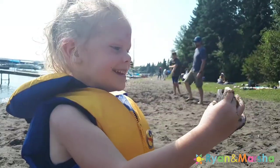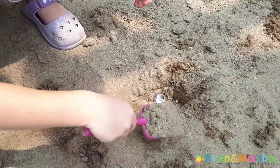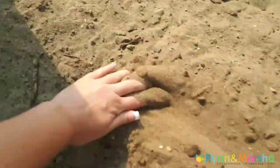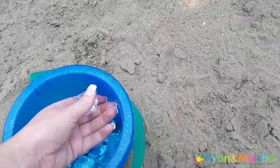Now if this activity is for younger children, or if you're at an area where there's a lot of sand like at the park or the beach, what you want to do beforehand is map out an area with your hand — either make a circle or square in the sand — and then only hide the diamonds in that area.